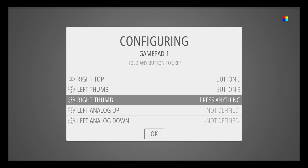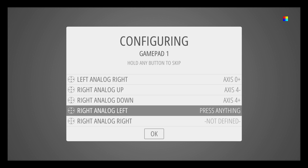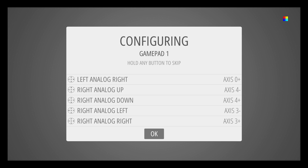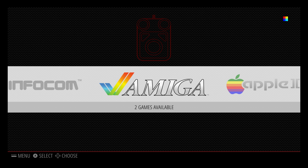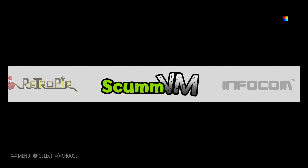Note that left thumb and right thumb correspond to L3 and R3 — those are when you press in the thumbsticks. Once you're done, the controller is set up and you can navigate everything with the controller.